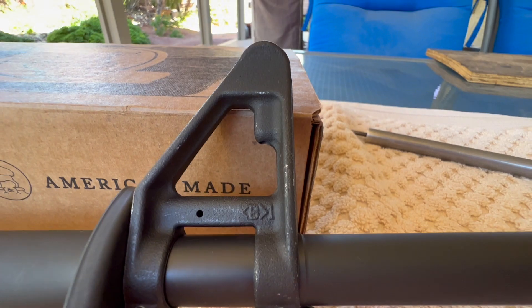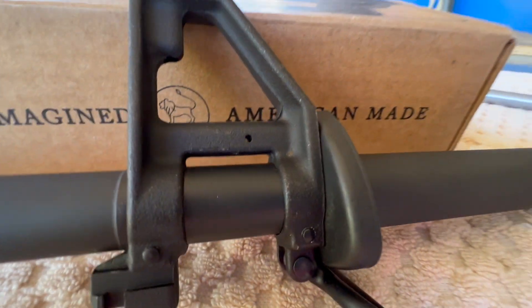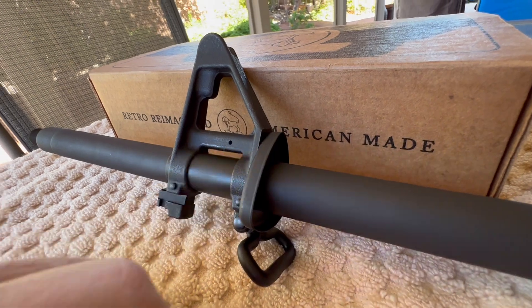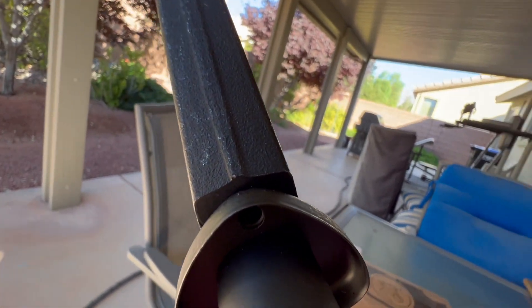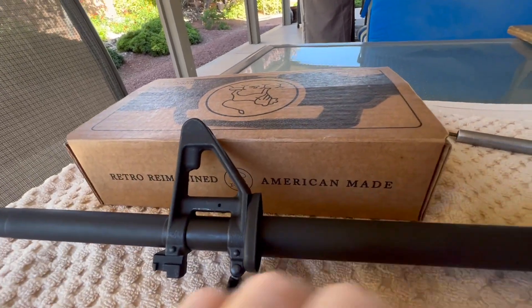There are the taper pins and they're protruding just the right amount. The handguard cap is nice and snug. When I got it back from them the gas port was all aligned nicely — probably not enough light to see that, but everything is aligned and it's very snug.